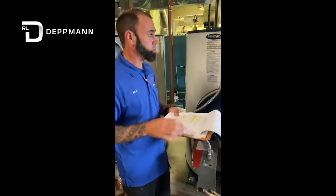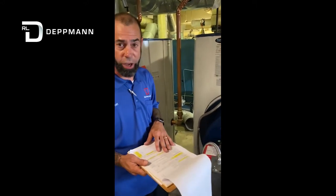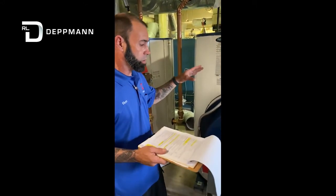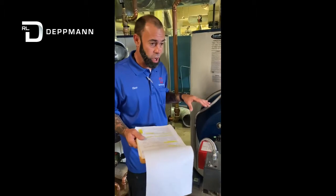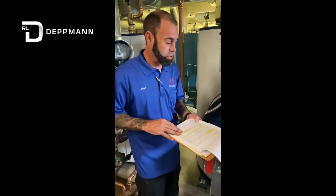The next thing you look at — our venting and piping look great. Make sure everything is per the IO manual. The contractor did a great job here today installing this; the equipment looks wonderful. Everything is installed correctly, no issues today.